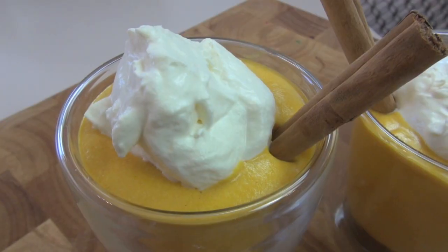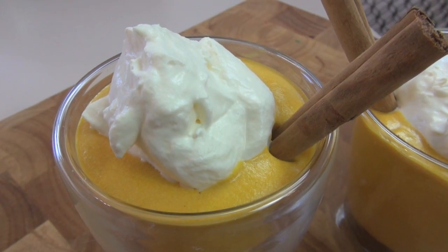Hi everyone and welcome to Nico's Kitchen's fast food. Today we're going to be making a dessert perfect for Thanksgiving and it's going to take you no longer than 10 minutes. Of course I'm talking about my 10-minute pumpkin cheesecakes.